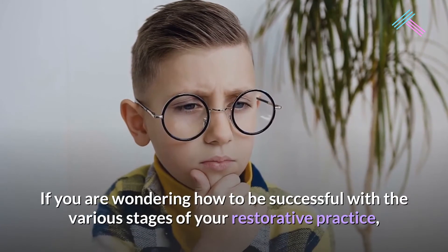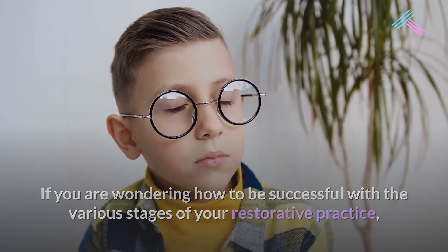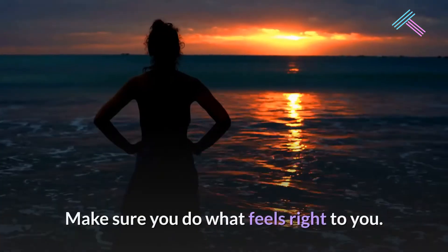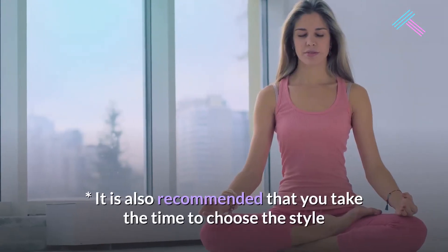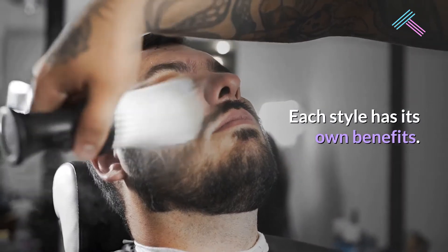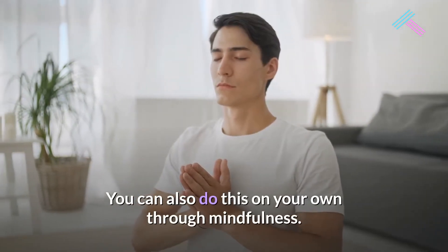If you are wondering how to be successful with the various stages of your restorative practice, look no further. There is a wide variety of information available to help you. Make sure you do what feels right to you. It is also recommended that you take the time to choose the style or level of restorative yoga that you will take, as each style has its own benefits. You can also do this on your own through mindfulness.